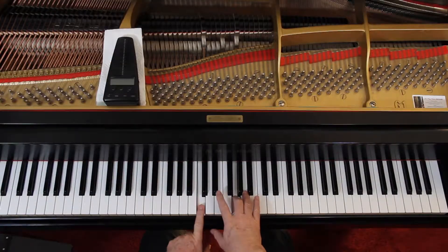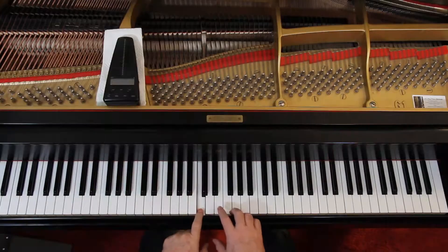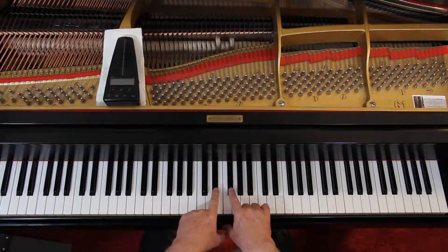We had a diminished triad earlier, where we took the top two notes and took them both down a half step. So we had a minor third and a minor third — that's a diminished triad. An augmented triad goes the other way, sort of. An augmented triad is built on major thirds. The diminished triad is built on minor thirds — that's a minor third and that's a minor third.